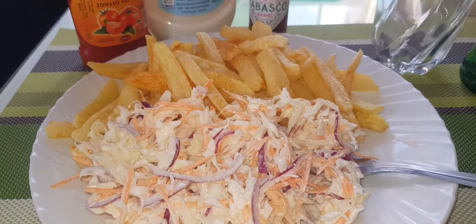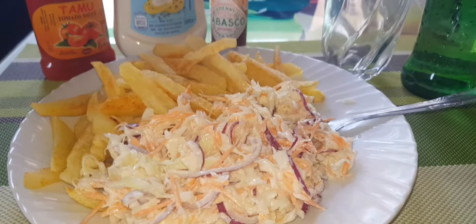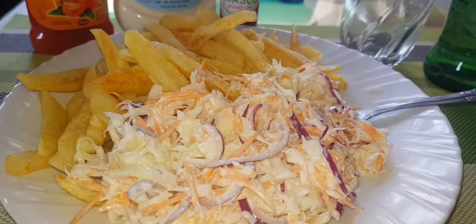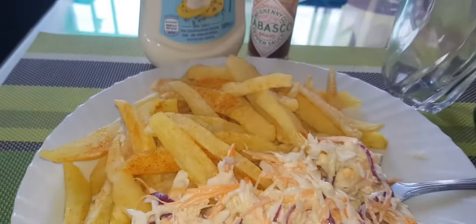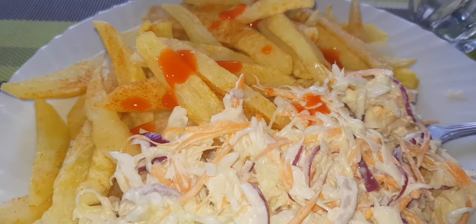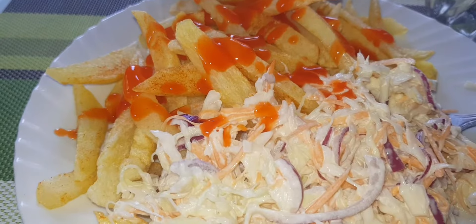All is done and said, and my meal is served — that tells you we have come to the end of our video. I hope you enjoyed watching and you're going to try this out. Thank you so much. Don't forget to give it a thumbs up and to hit that notification bell for more simple, amazing, and affordable recipes. Until the next one — goodbye!